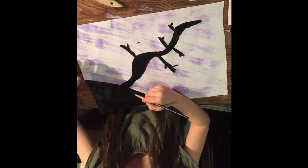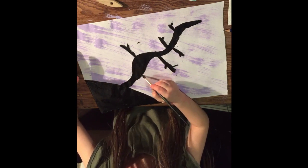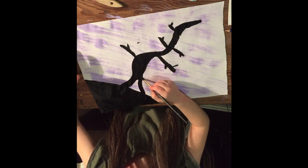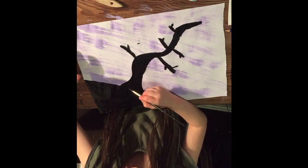We're going to make a wider base to the tree with more black, so start doing that.